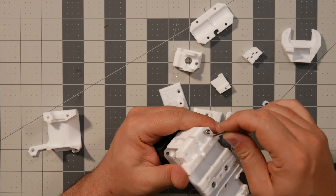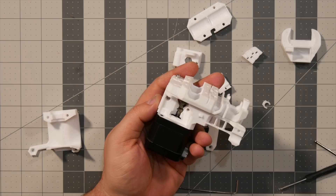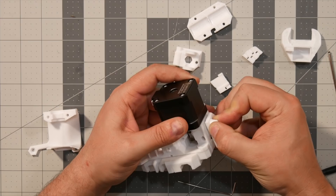Next, we're going to grab the filament sensor, insert it into the upper slot here, grab an M3 by 10 screw, and secure that in place. Next, grab the little PTFE filament guide and insert it in there. Then grab the top cover and push that all the way through — it should fit very snug. Grab two M3 by 10 screws and secure that in place.